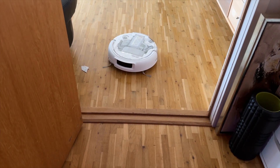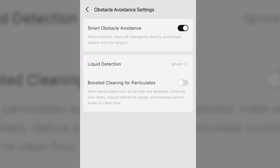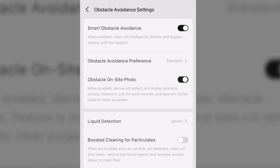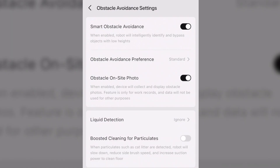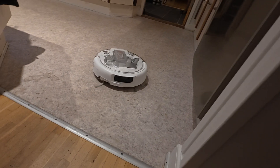Because Romo uses DJI's obstacle avoidance technology, it's seriously advanced. In the app there's an obstacle avoidance settings section where you can turn on smart obstacle avoidance to avoid things like cables and slippers. There's on-site photos, which takes a quick snapshot whenever it encounters something unusual. There's liquid detection so it can spot wet areas and decide whether to skip them. And there's boosted cleaning for particles — great for sand and cat litter — where it slows down and increases suction power automatically. I actually noticed that when it picked up on a particularly harsh spot on the kitchen floor and put in some extra effort.